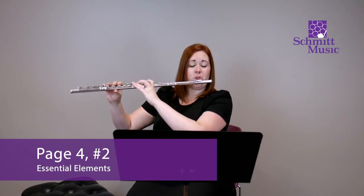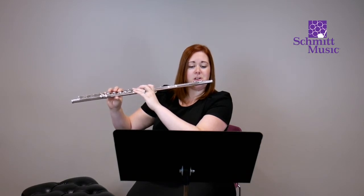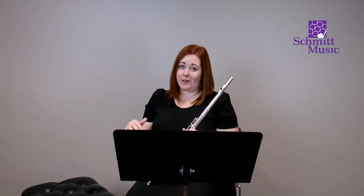Let's go on to number two. This one is going to introduce some quarter notes and quarter rests. A quarter note is a note value that gets one count, and the quarter rest also gets one count. A note has sound to it; a rest is silence. We're going to think about one, two, three, four, and play number two. Let's count through it — and two and three and four, and two and three and four. Nice and easy, right?